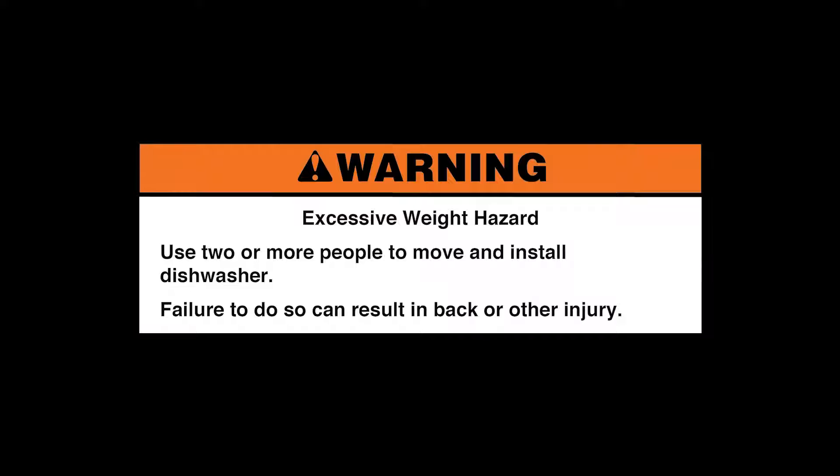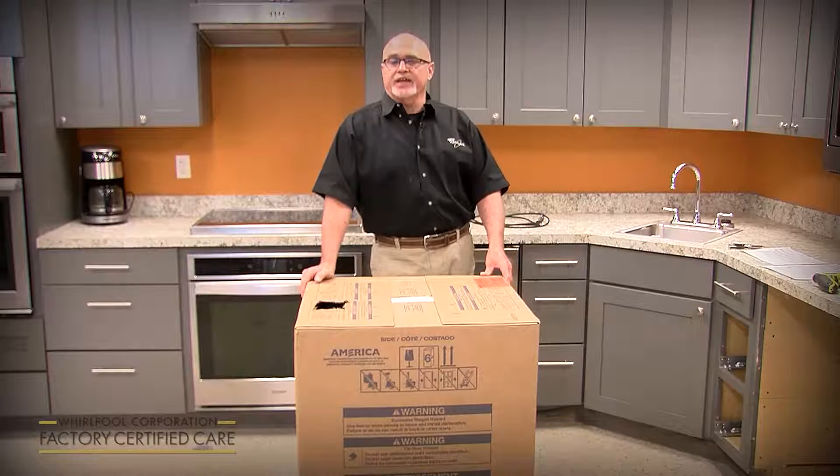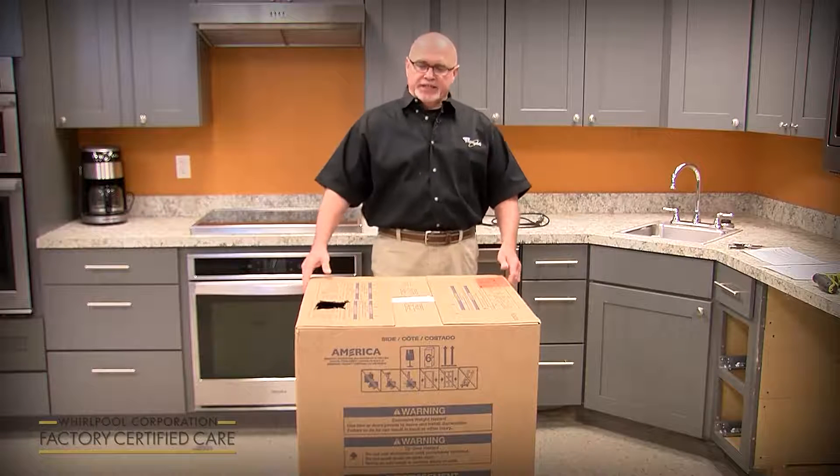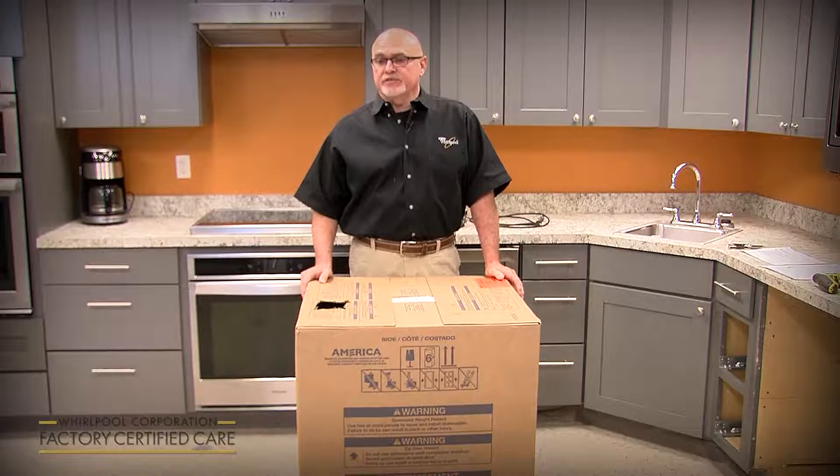Failure to do so can result in back or other injury. My name is Phil Alley. I'm the product service manager for Whirlpool for the dish category, and today we're going to cover the new installation of a new model line that's going to launch in February of 2020.